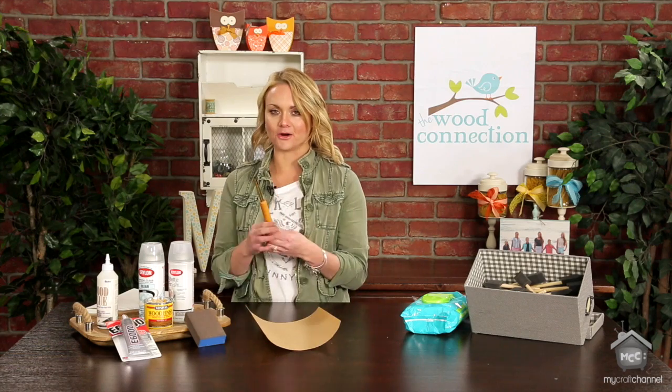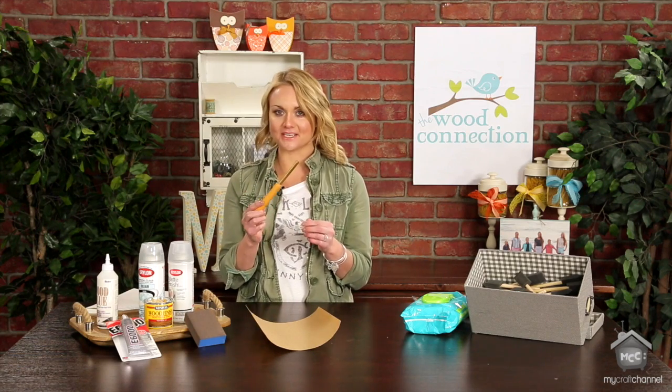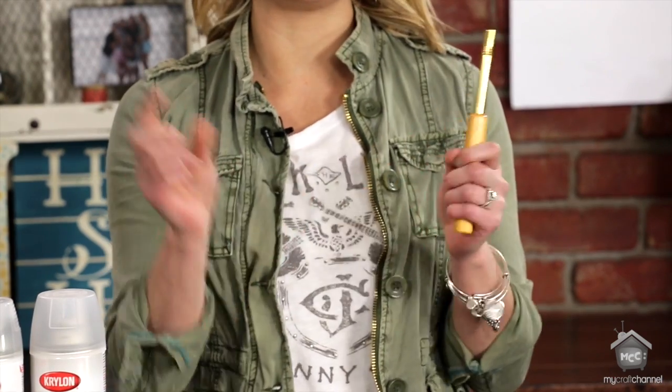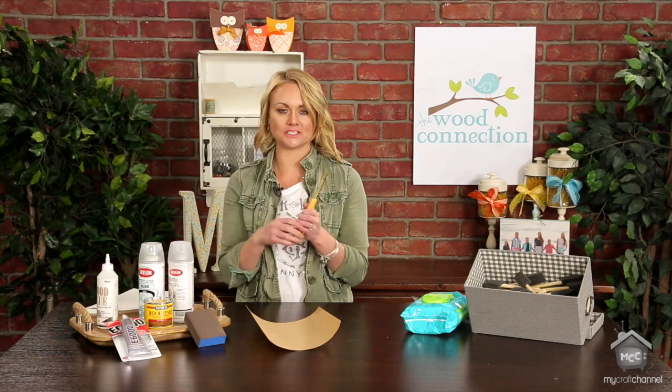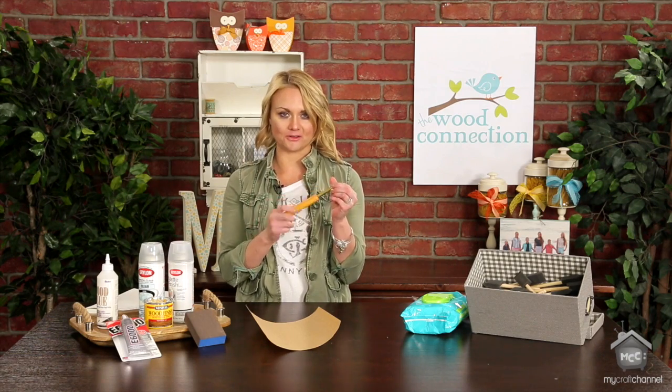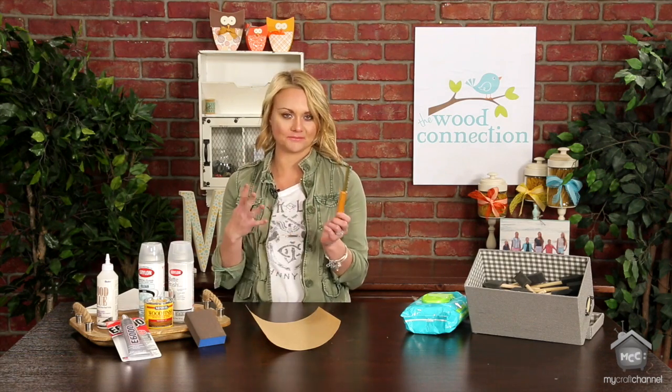Then we have a wire curler. I love this — it sounds kind of silly, but it's made to curl wire. If you've got a little wire around something and don't know what to do with the end, this tool is amazing because you can just put your end in and curl it up, and it just completes your wire.